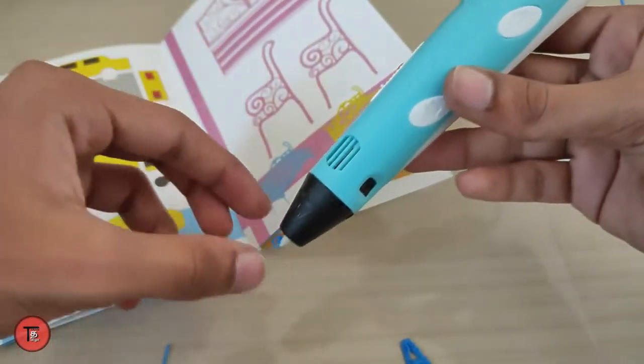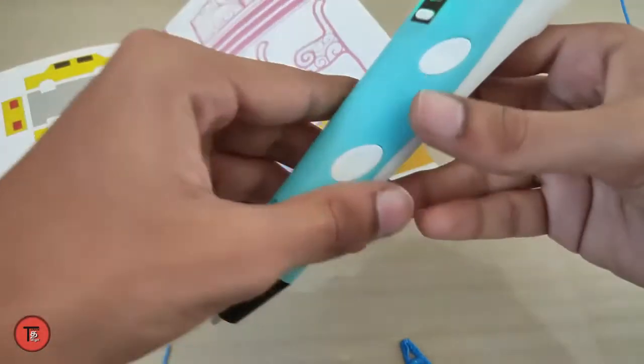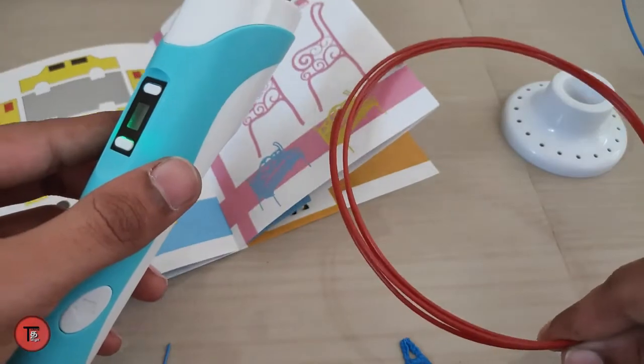You can print in different colors by changing the filament. This is simple and very easy to work with. It is possible to create a custom design — no problem.